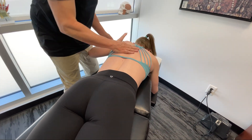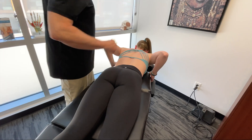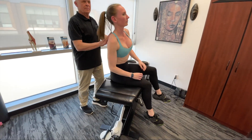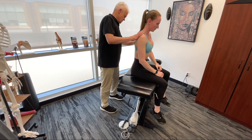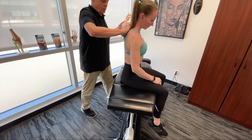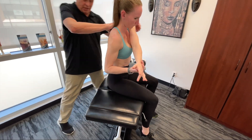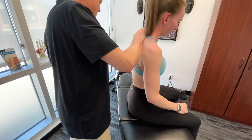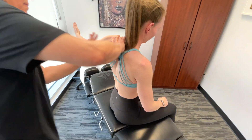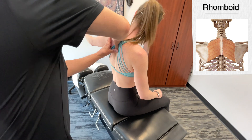Now I'm going to have you have a seat and just face away. I'm going to get you to take your arm across, grab it, and just pull it in like a stretch. I'm going to get on the rhomboids here.